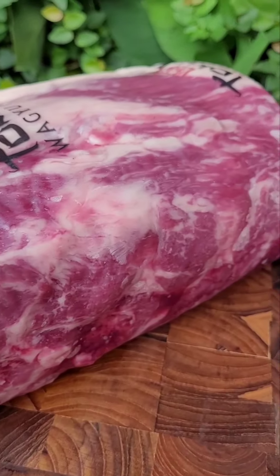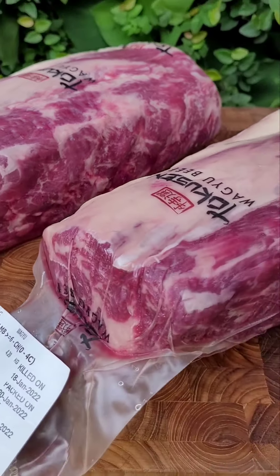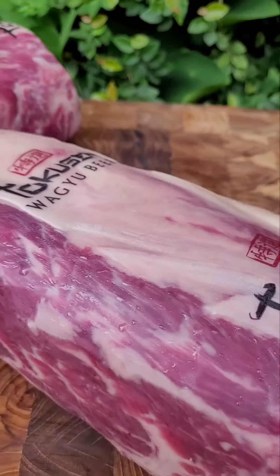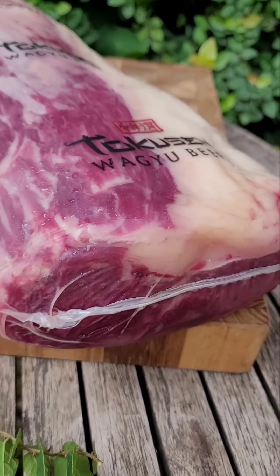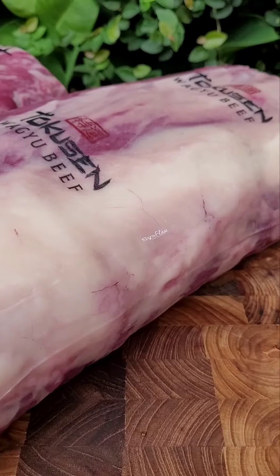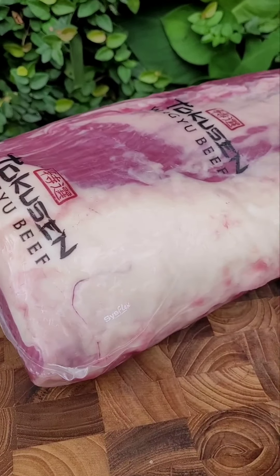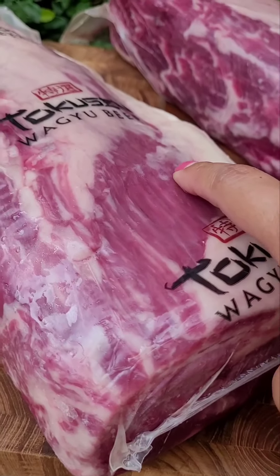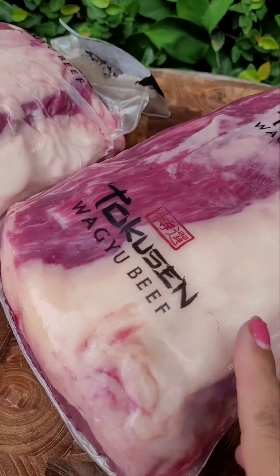Let me take you for a tour from this side, and this one also from this side — I'll move it so you can see it from different angles. Now from this side, and this one from this side — look at that beautiful piece.